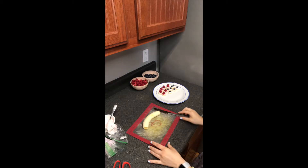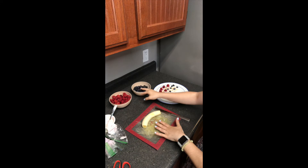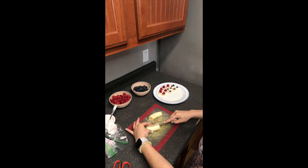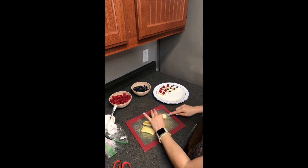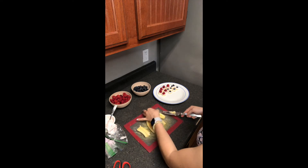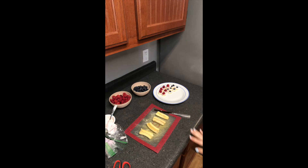Now for this next recipe, again using the same ingredients, just another option of a way you can prepare it. For this one I'll be using the banana to start. I'm just going to cut this in half and then half again to create some flatness there. This is a really easy way to get kids involved in the kitchen because once it's cut, it's super easy for them to then decorate.